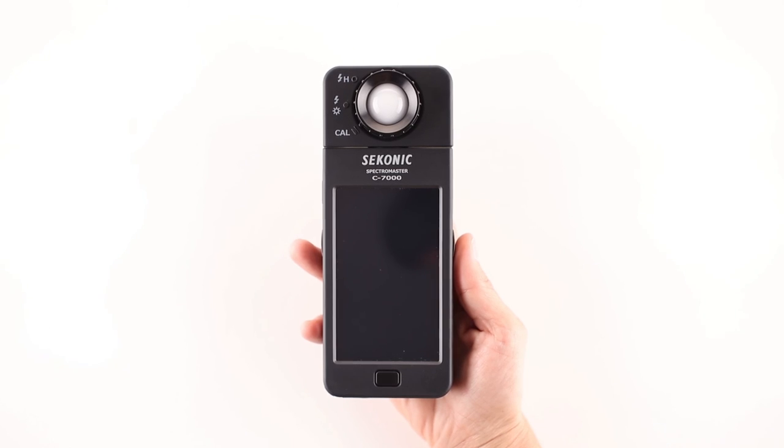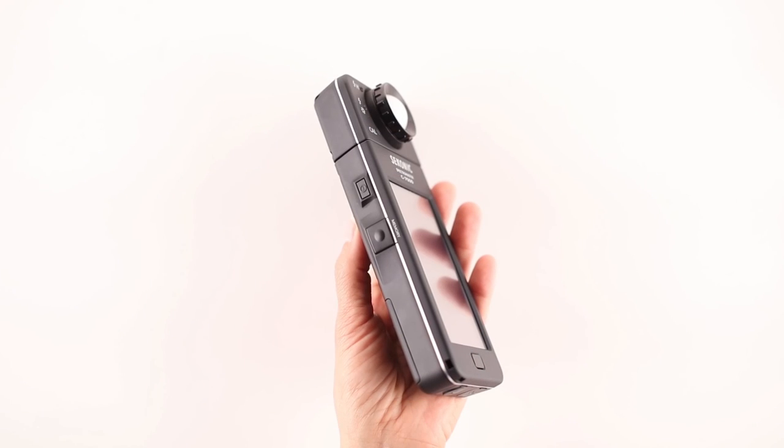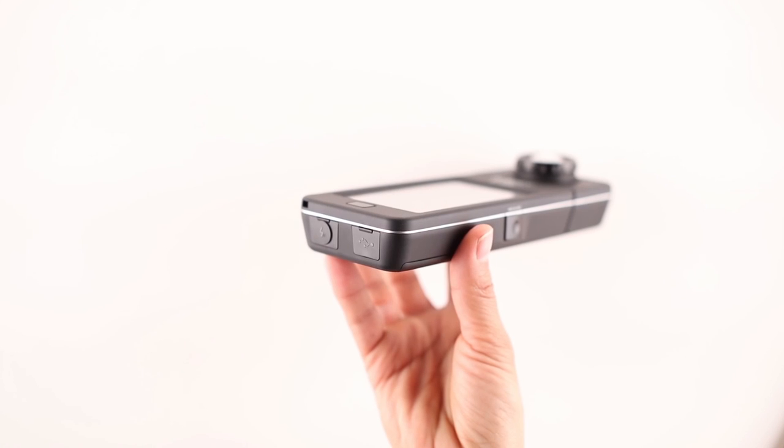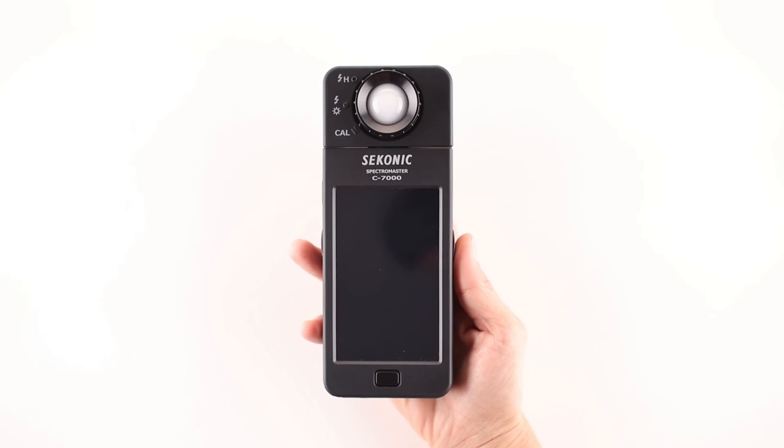In this first video, we'll illustrate how to get your C7000 up and running and give you a brief overview of its basic functions. Let's take a quick tour of the Sekonic C7000.